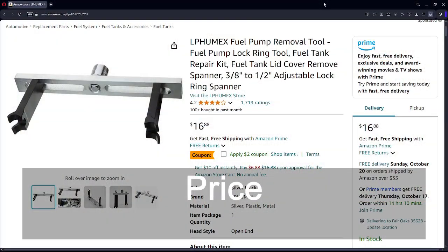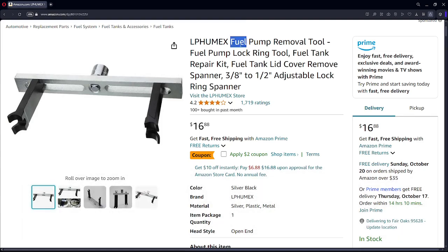This is the web page on Amazon for the fuel pump removal tool that I bought, and this is the URL. When I bought it, I paid $16.88, plus I had a $2 coupon that I checked, so I got $2 off that price. I just want to let you know that this is the URL for the tool I'm using.